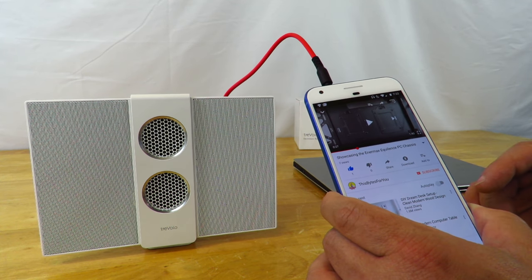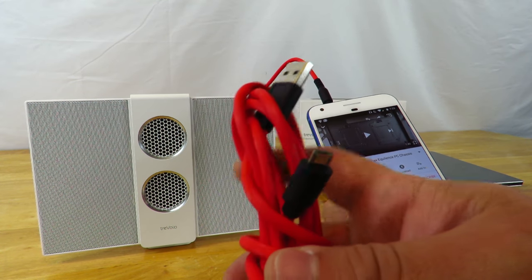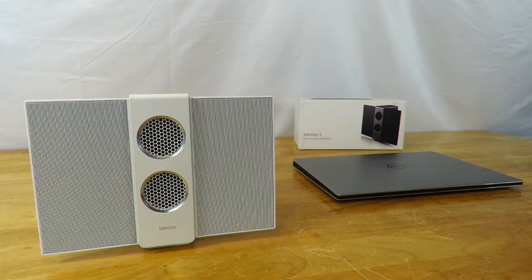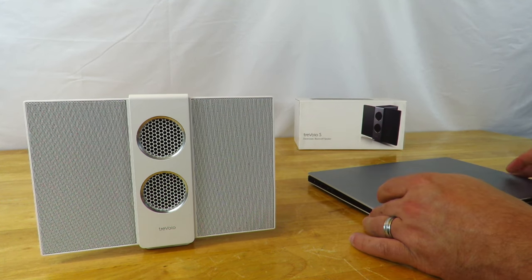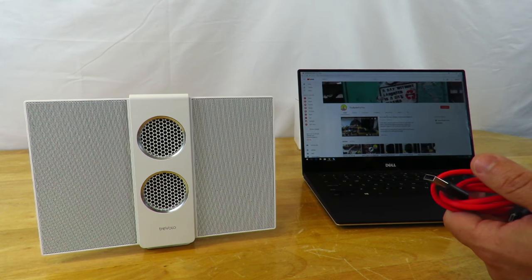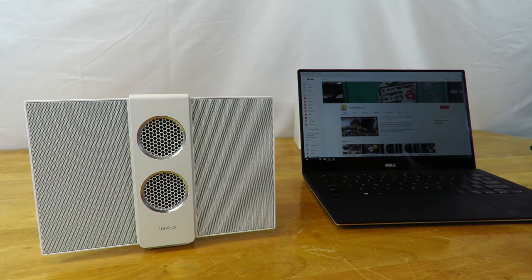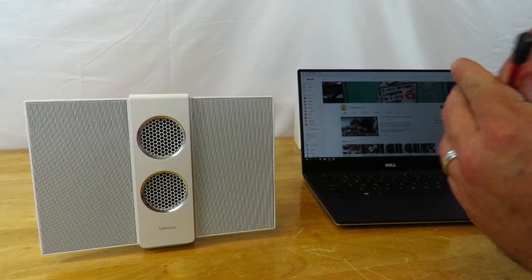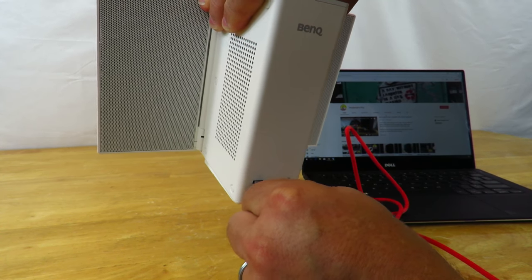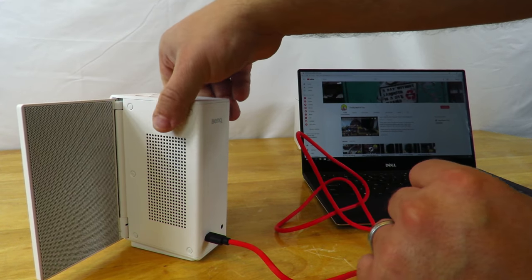The next method is micro USB to USB. For that I'm going to use a laptop. This comes in very handy in case you don't like the speakers your laptop has — it will not only play amazing music but it's going to be great for games as well. I'm going to connect the micro USB end to the BenQ, then connect the USB end to the laptop.